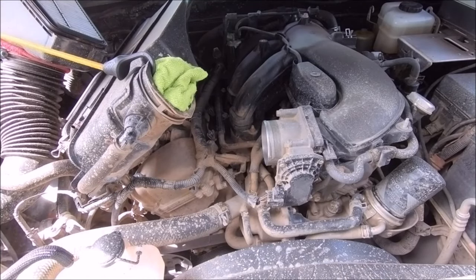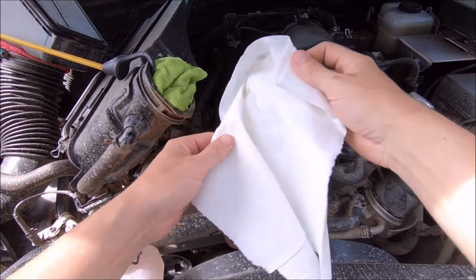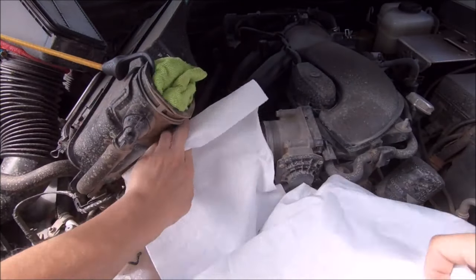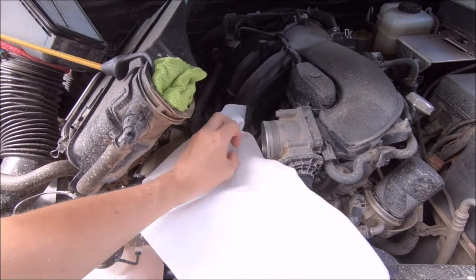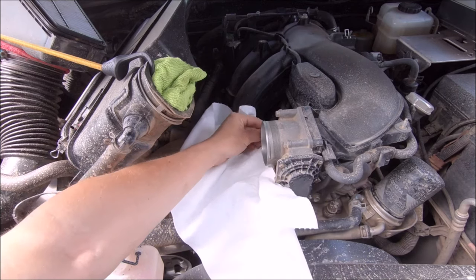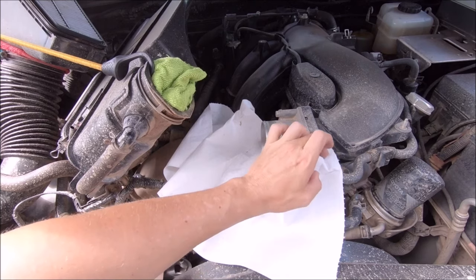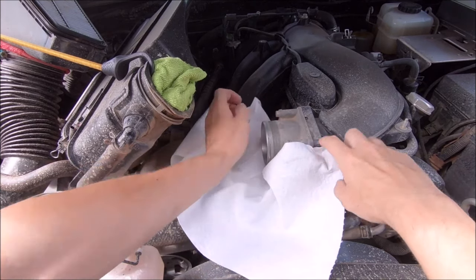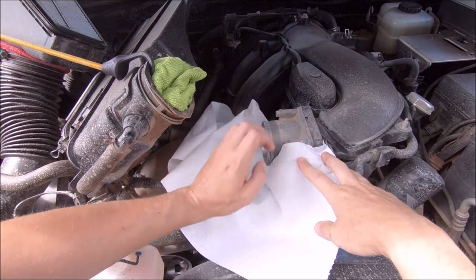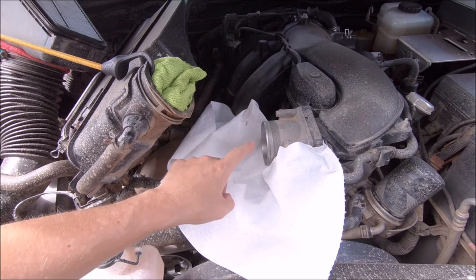Since the throttle body cleaner is specifically for the throttle body, I will be taking a few shop rags and putting them under the opening for the throttle body just to keep any loose cleaner from splashing on anything else - really just covering so the only thing open is the throttle body, so the spray goes directly into the throttle body and nowhere else.